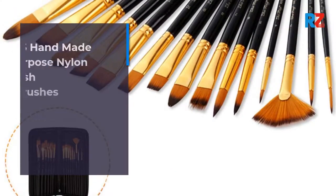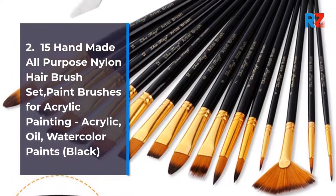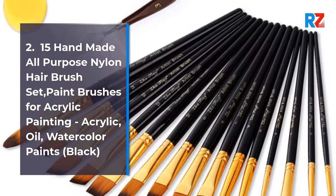2. 15 Handmade All-Purpose Nylon Hair Brush Set, Paintbrushes for Acrylic Painting, Acrylic, Oil, Watercolor Paints, Black.